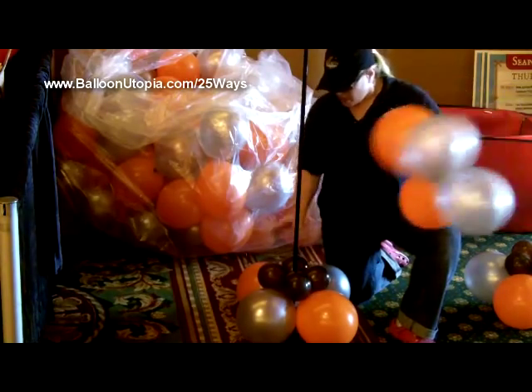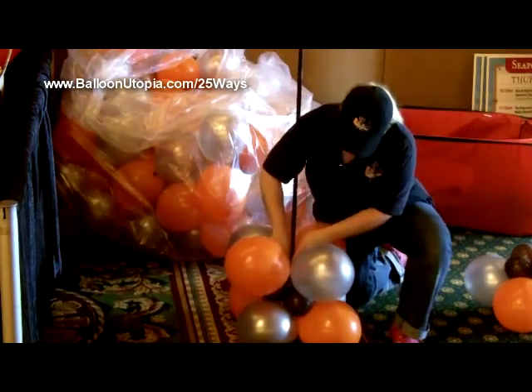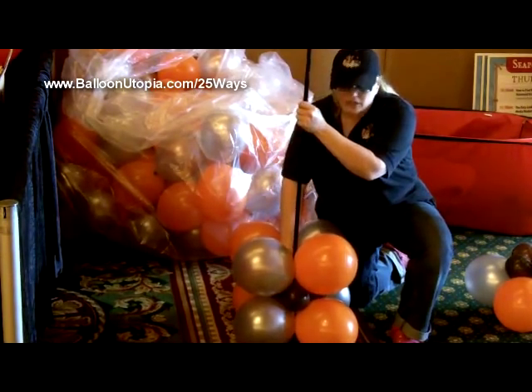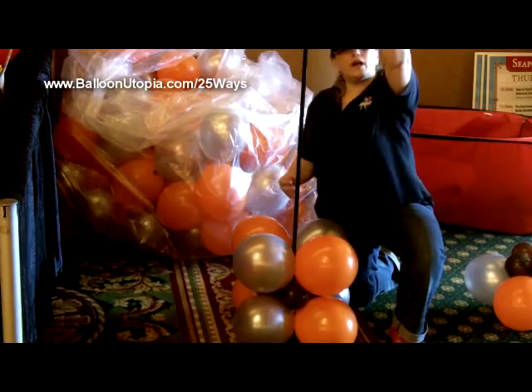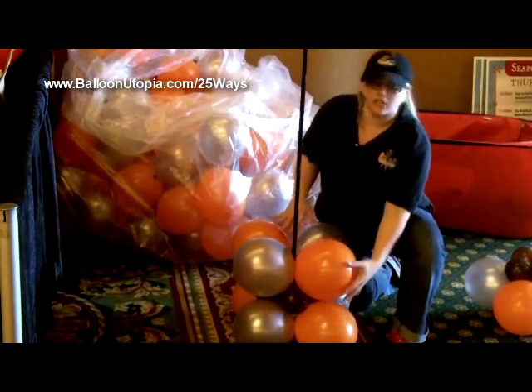Basically, unlike a spiral column where your colors would be rotating, for this one we really want that linear look of it going straight down with the colors being continuous, so we're making sure that we pack our orange on top of our orange.